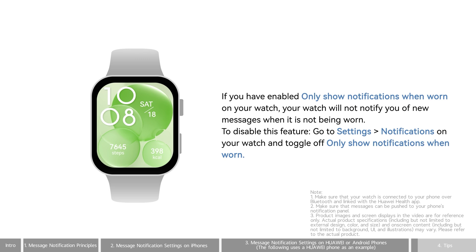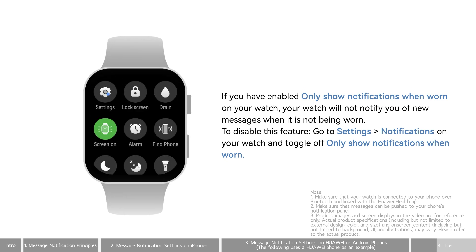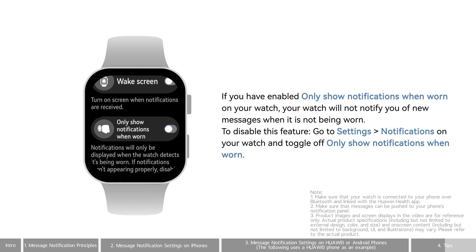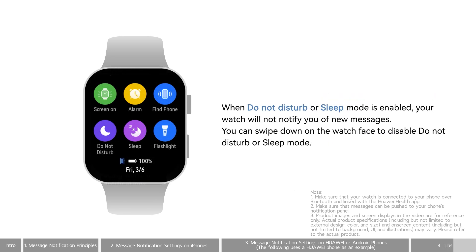Tips: If you have enabled Only Show Notifications when worn on your watch, your watch will not notify you of new messages when it is not being worn. You can disable Only Show Notifications when worn by going to Settings and then Notifications on your watch. When Do Not Disturb or Sleep Mode is enabled, your watch will not notify you of new messages.